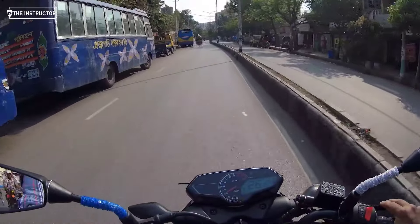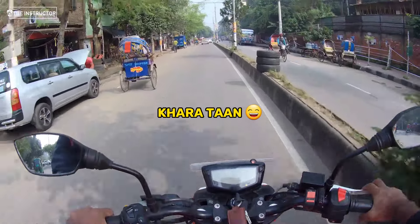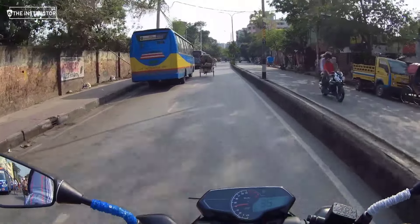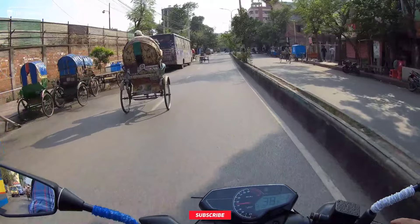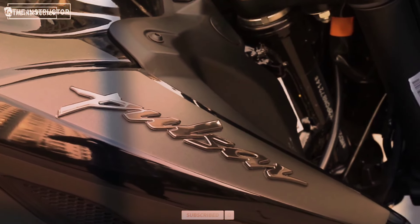Well, in today's video, we have a comparison of two bikes. The first one is the Apache RTR 4V, and the second one is the dual channel ABS bike. We have already been asked about this video — how do we compare the Apache RTR 4V vs. the Pulsar N160?